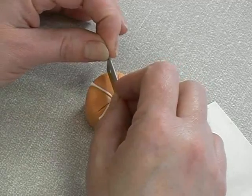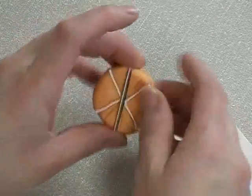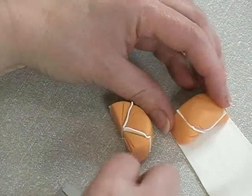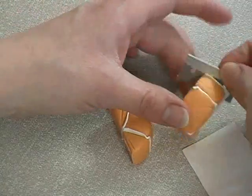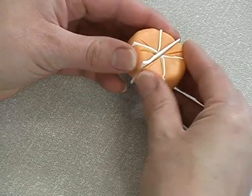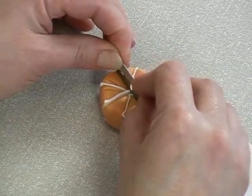The next cut chops in half again to add a further strip. Then add the two pieces together again, and then of course the last cut forms the eighth segment orange.